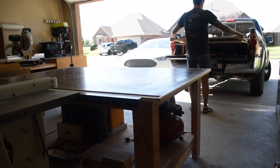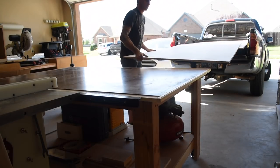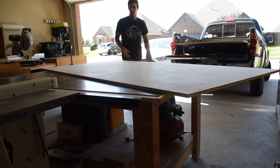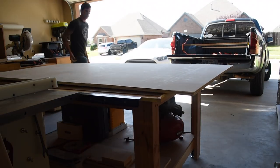For this project I used two sheets of maple veneered 3/4 inch purebond plywood that I picked up at Home Depot. The bench is going to be 18 inches deep and I ripped the two sheets of plywood into four 18 inch wide panels.